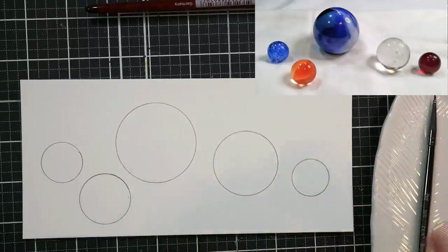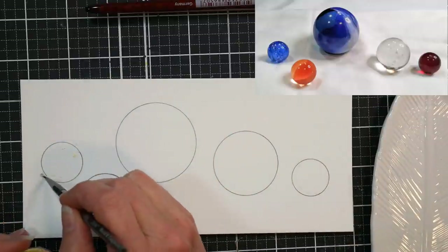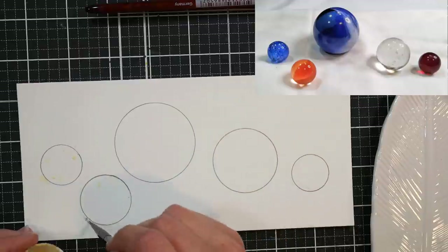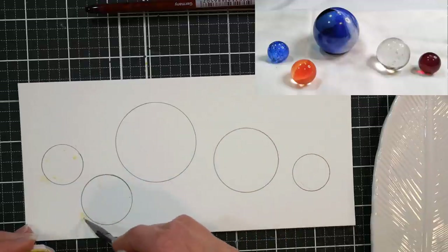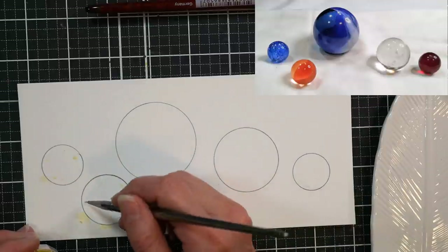I put my photo of the marbles up in the corner — I'll also put that on my blog. And I recommend that if you have some marbles at home, just lay them out on a piece of white cloth. That would be the best way to practice this lesson because you can see exactly how the light falls.